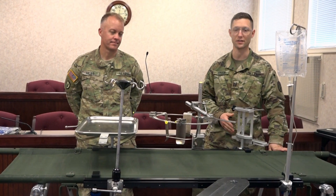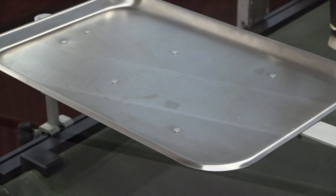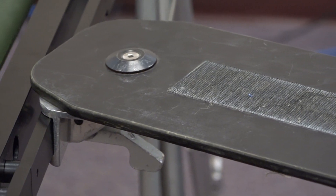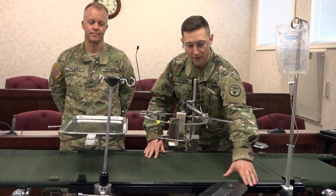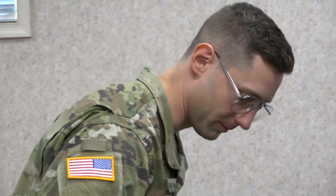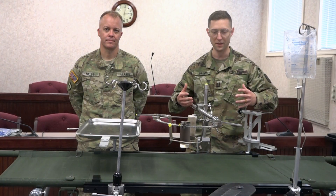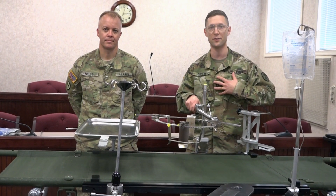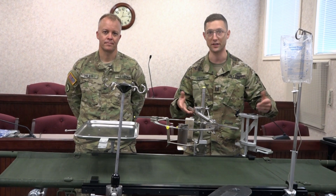In a matter of minutes, we were able to take a litter on litter stands and assemble it into a fully functional operating room table. All the attachments you see here come from multiple different sources, which is one of the major benefits of this rail system. This is a standard rail that comes from every OR in the Western world and can accept multiple different attachments from different manufacturers that are already in existence.